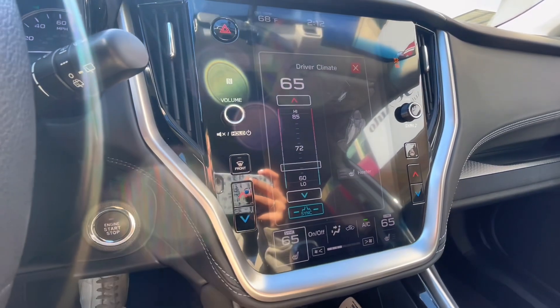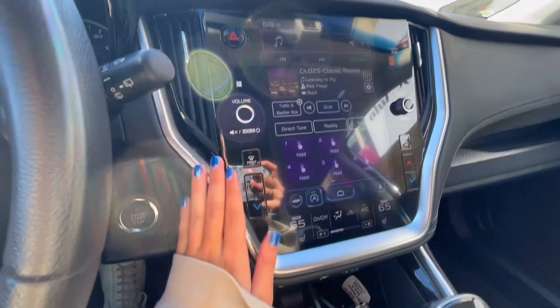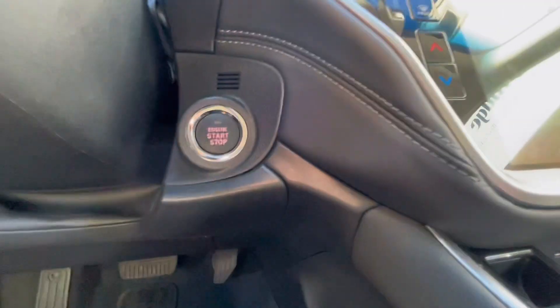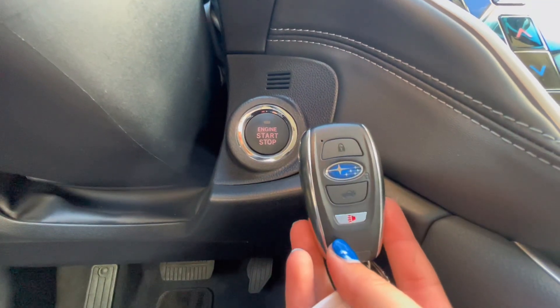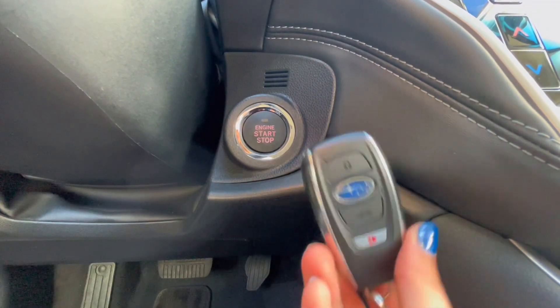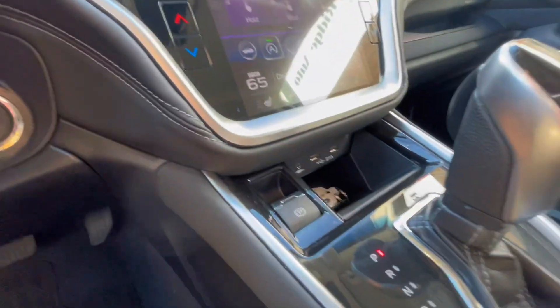Very easy to use and navigate. Your volume and two knobs are on the left and right. Now, under the steering wheel and beside the center screen, you have your engine start/stop button that you use your key fob with. But most people just keep their key fob in a purse or a pocket and start their engine that way.